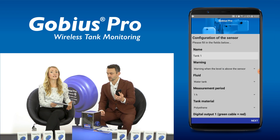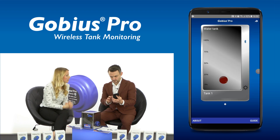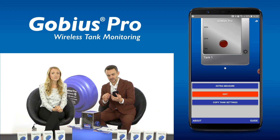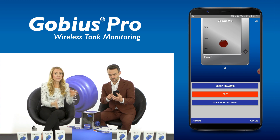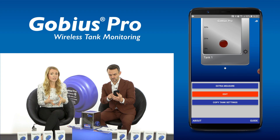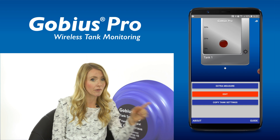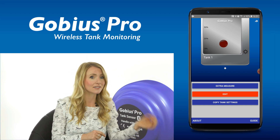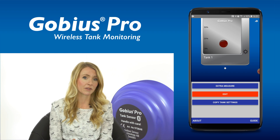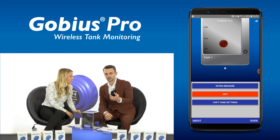When the sensor is connected to your smartphone, click the cog in the bottom right. Okay, I now see three buttons. Yes, so if you click Extra Measure that will do the instant measurement, and if you click Edit we can adjust the parameters of the sensor. Also you can copy the tank settings and share the settings with another smartphone. Okay, now let's click the Edit button.